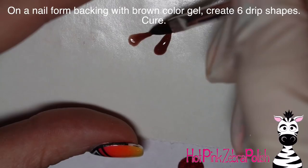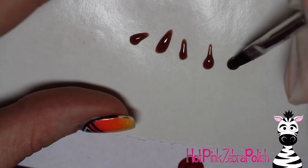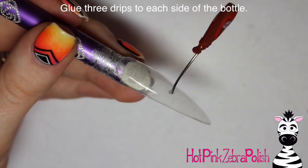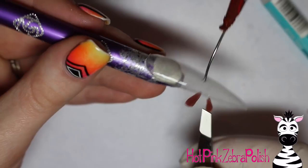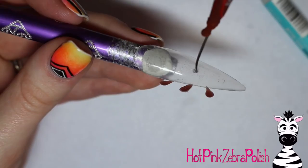On a nail form backing with brown color gel — a gel that cures with no flexibility, which is important for stability — I'm making six drips. Just grab a little gel and stretch it up to form drips. After those are cured, I glue three to each side of the bottle hole. The two longest drips go right on either side of where the bottle is attached, straight down, and then the shorter ones angle out from that first one to create a nice circle of dripping chocolate sauce all around.